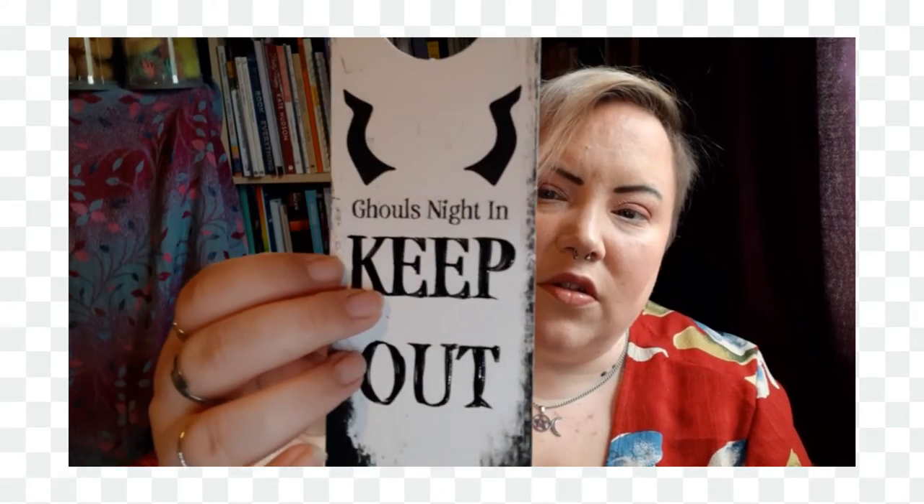Then we've got a 'Resting in Peace, Do Not Disturb' door hanging sign with a little skull on the bottom, and on the other side it says 'Ghoul's Night In — Keep Out.' It's all indented and glossy on one side, with little horns.